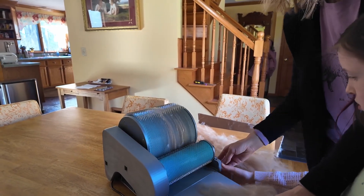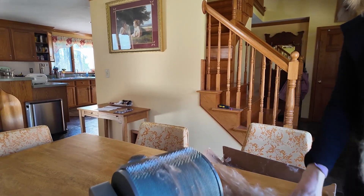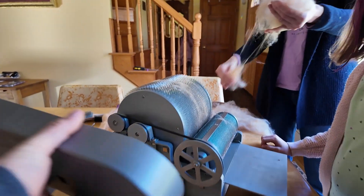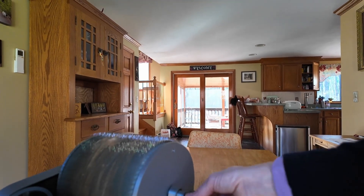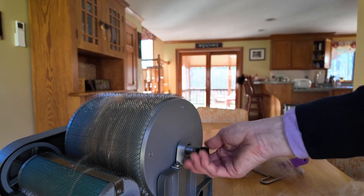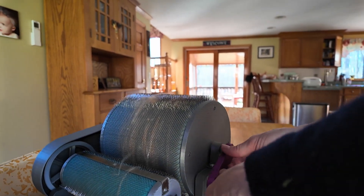Can you turn it off? All the belts and things are right under this magnetic cover. Take off that little thumb screw over here, and then take off the plastic part once you get that screw off. And then put on the purple handle. Then you can run it in manual mode.